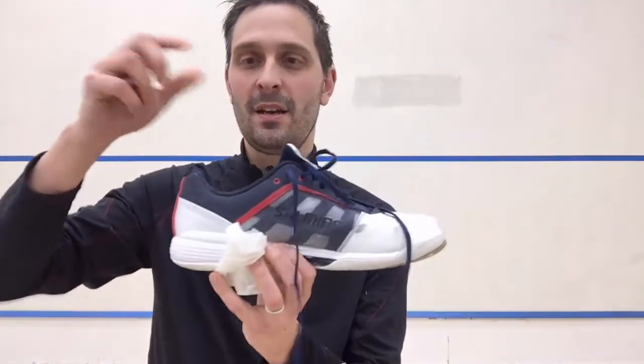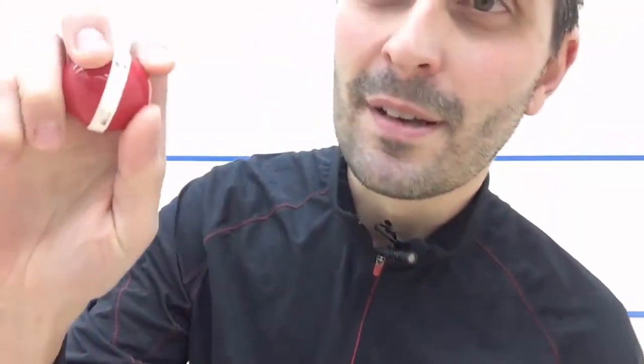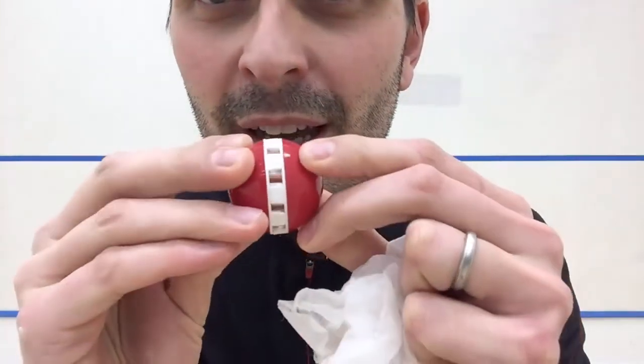I've tried a lot of different things — well, actually not that many. Mostly I've tried these sneaker balls. These are, at this point, maybe a year old. They still have that kind of talcum powder smell and feel like they're still active. You just put one in your shoe and let them stay in there. You can open and close them — that's closed — you can open it to let more scent out.